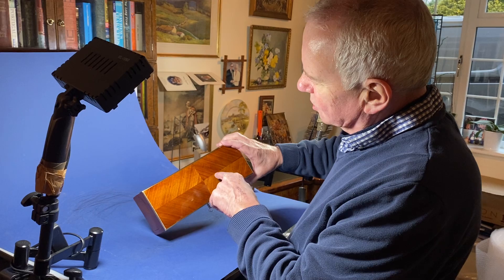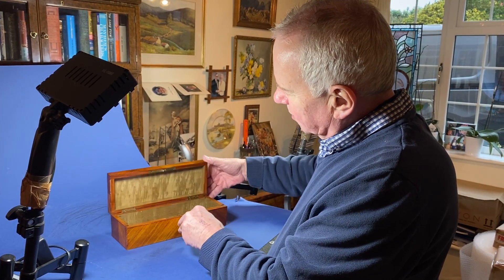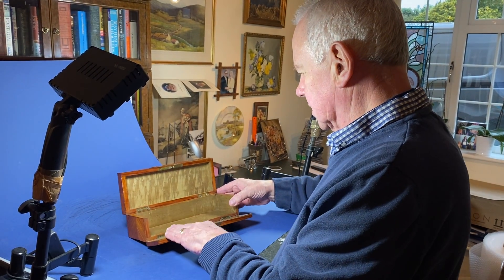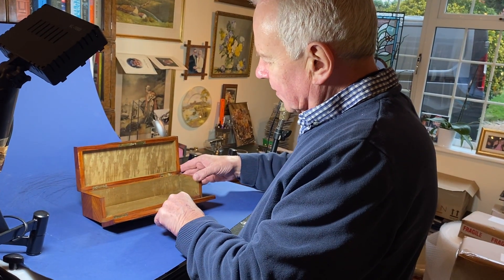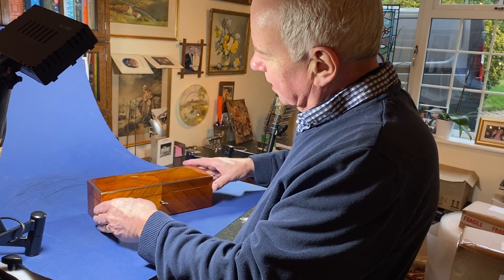at this lovely square in the middle, and then the sides are angle cut. When you open the box it's got a burr holly interior — a beautiful piece of wood on the inside. Tulipwood slip, the front comes down. This would have originally been for gloves, with a working lock and key.